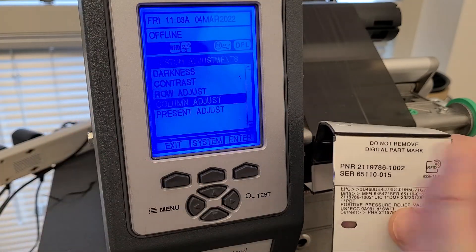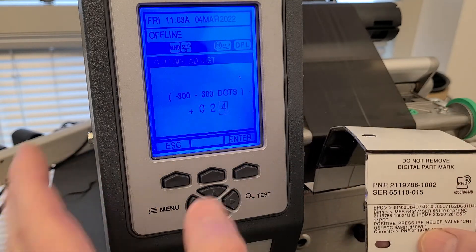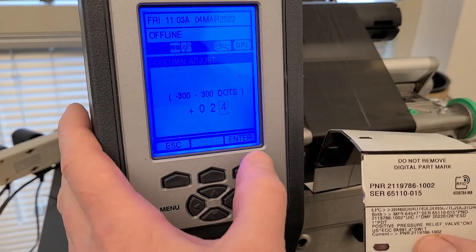Column Adjustment is for moving the design left and right, and that actually looks pretty good. Enter — this shows 24 dots, moving it one millimeter one way. I'll be honest, I don't know if it's plus or minus to go right or left, so experiment with that.